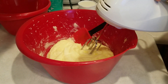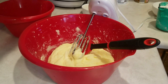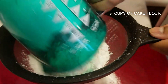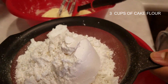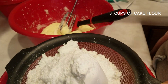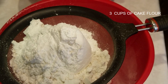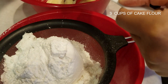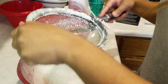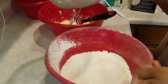Next, I'm going to go ahead and sift my three cups of flour. I have five teaspoons of baking powder, along with one teaspoon of kosher salt. I have my flour, baking powder, and salt all sifted in — I sifted it twice.